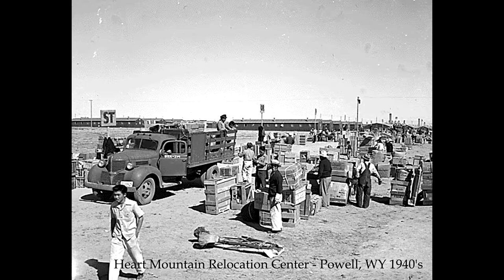Many of the interns from Heart Mountain meet every year for a reunion in Las Vegas. Marianne wanted to take a group of kids there to record their histories and to also cast their hands in glass. She set her casting table up with dental alginate and plaster in the corner of the room.